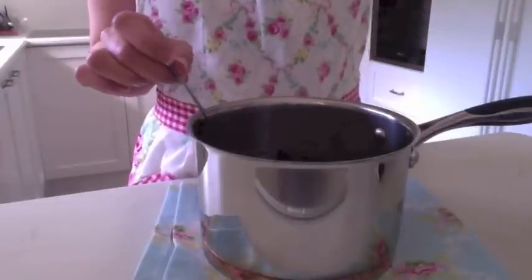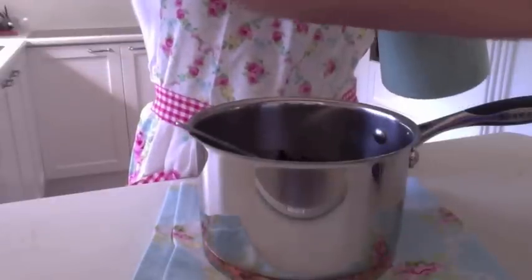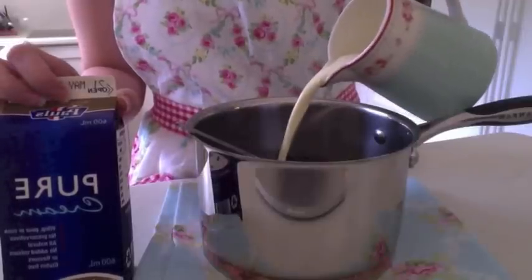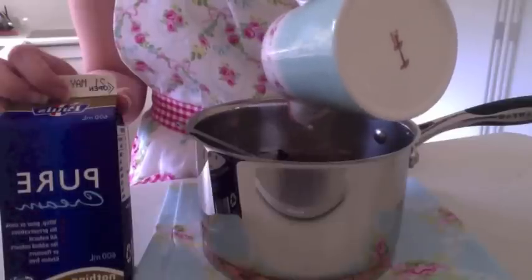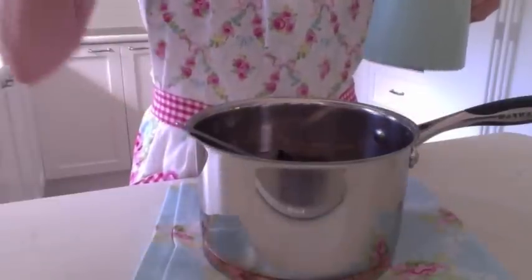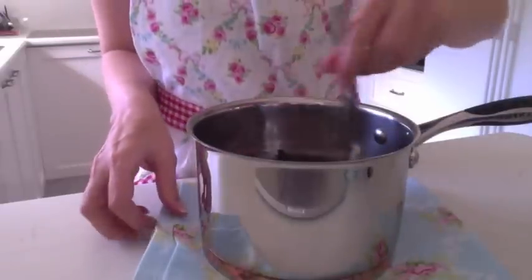I've pre-measured out my cream. I'm just using pure cream. In Australia, you don't want to use thickened cream because that's got added gelatin in it - it's pretty much pouring cream. Just give it a mix together.